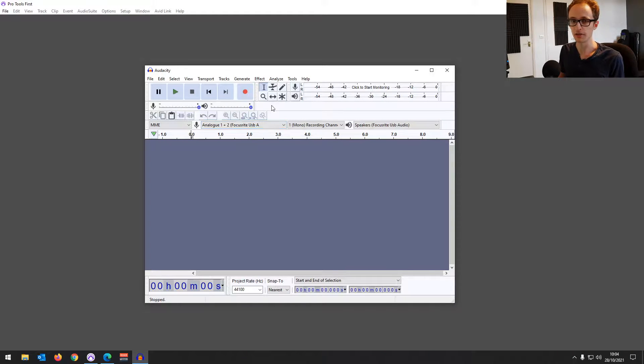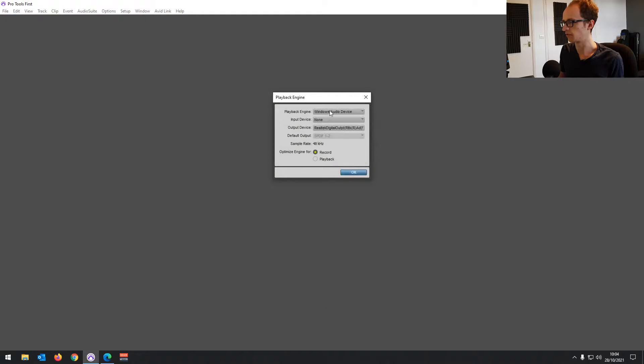This is a little bit simpler with certain programs like Audacity — you can see that the microphone comes up as ATR2100X and you can just select that USB mic and use it to record. Just so you know what kind of thing you'd expect to see if it did work with Pro Tools.